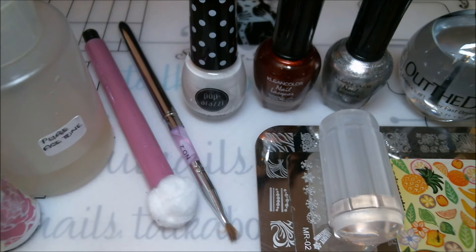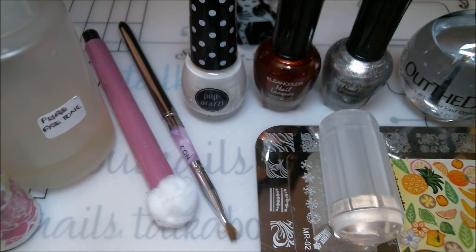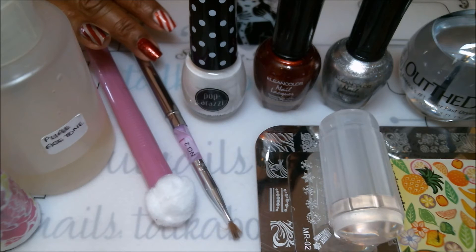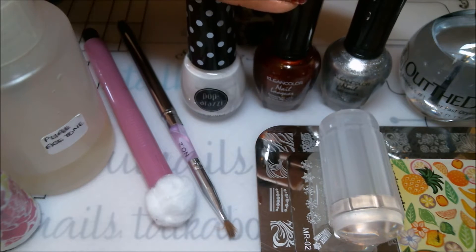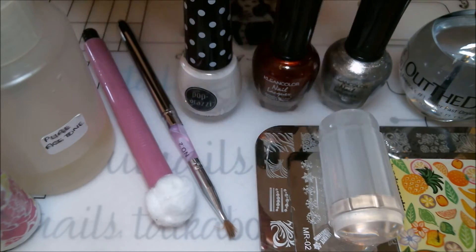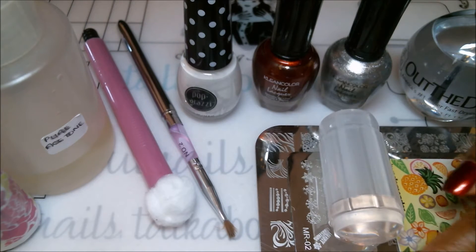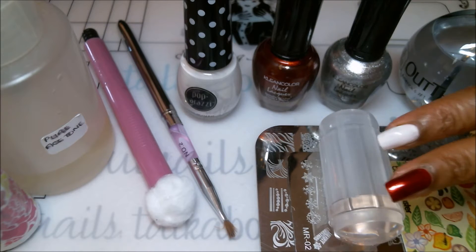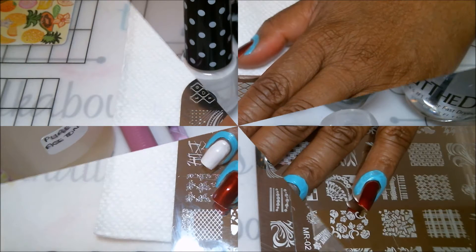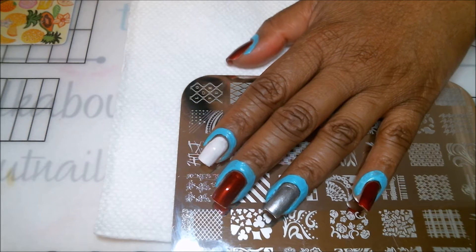Starting from my right, I have my roller tape brush, some acetone to clean up the stamping plate and around the fingers when we're done, a cotton ball, a clean-up brush, the nail polishes we'll be using in white, red, and silver, my two stamping plates, my scraper, my stamper, and also my top coat. Now that we have everything ready, let's begin.